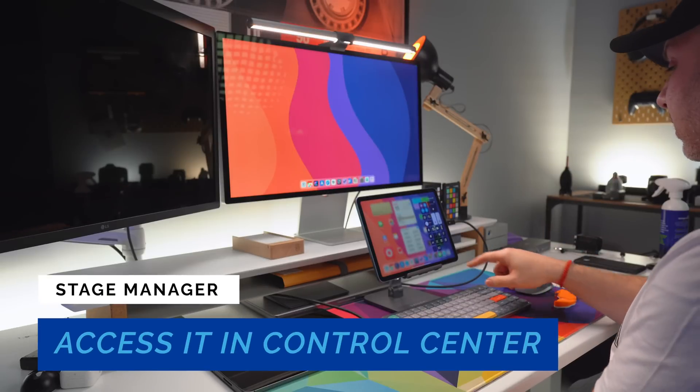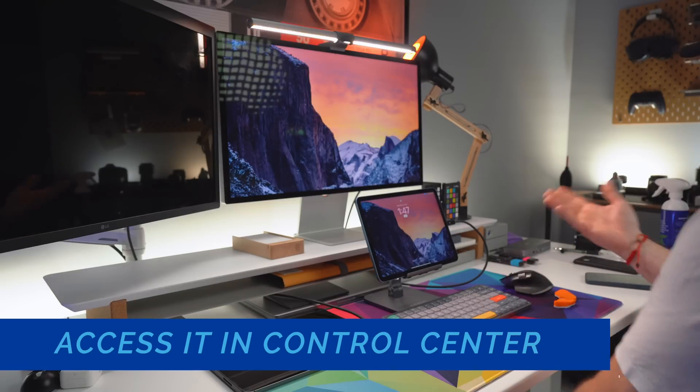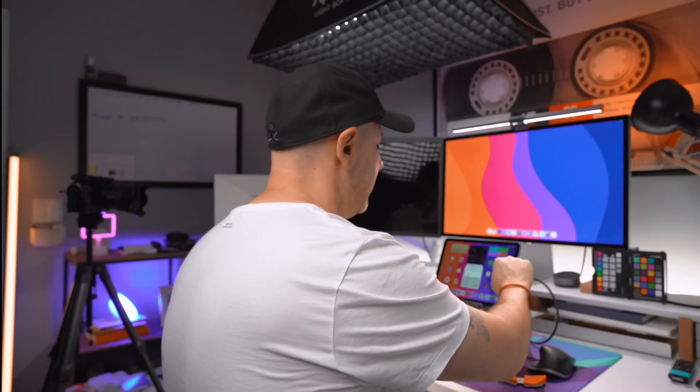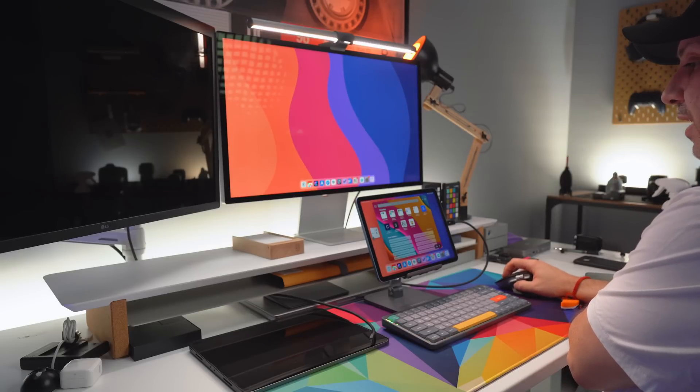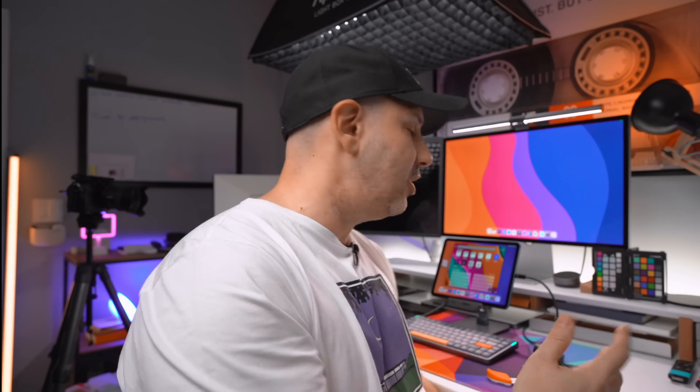Now let's take a look at Stage Manager. Stage Manager is a way of organizing windows that can be used in a tile view either on your iPad or when using a secondary display. There is a shortcut in Control Center. Turning it on — I think right now it reboots the display layer; that's a bug that only happens when connected to the secondary display. This is beta, so keep that in mind. Looking at Safari — Settings is in Stage Manager, kind of like in the balcony. Stage Manager orchestrates a show, and that side area is like the waiting wing.